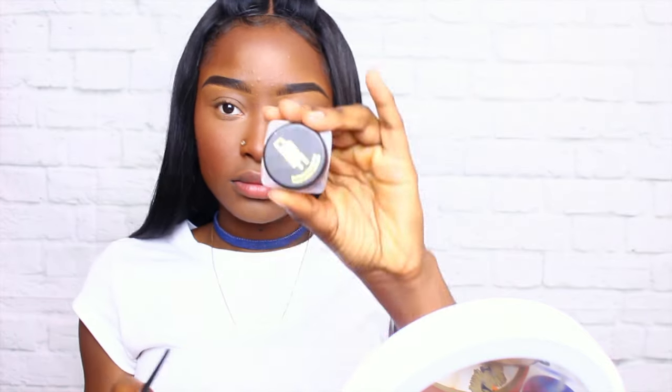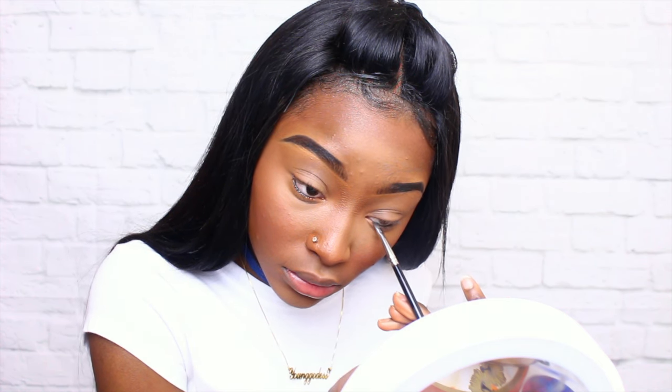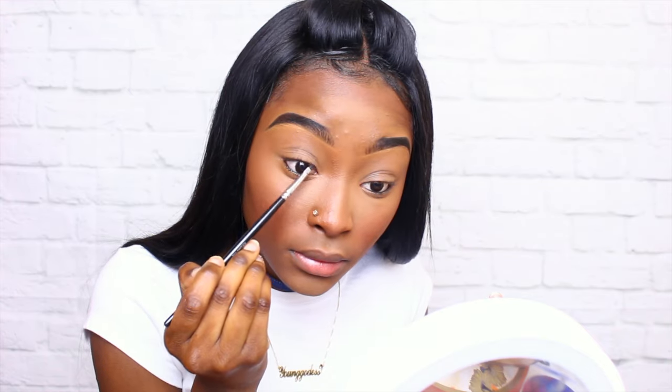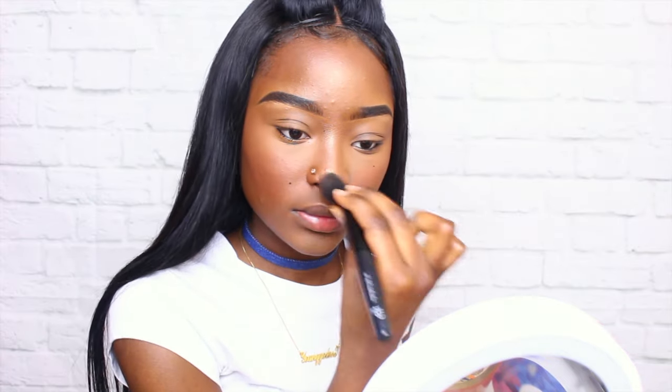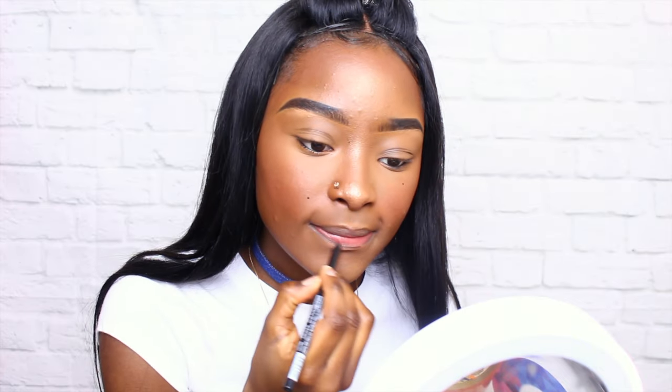Now I'm going to be using my Black Radiance eyeliner — this eyeliner is actually pretty good, so don't sleep on them either. I'm just going to be outlining my bottom eye and also the top as well, just to make sure it looks more defined. Then I'm going to use my ColourPop Wisp highlighter.